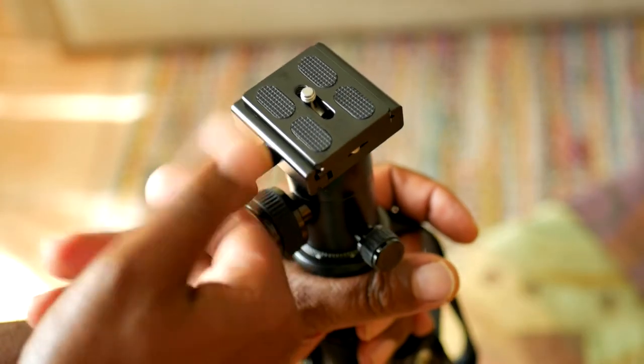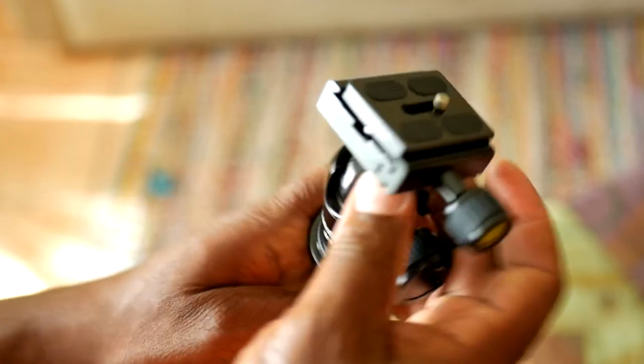Another thing it has, that a lot of good tripods have, is a clip on the bottom where you can attach weight to stabilize it, especially in a windy situation. The ball head is very useful — it's a standard ball head like every other one, with the big knob here to adjust the setting and a small knob to adjust the pan friction. It also uses an Arca Swiss plate, so if you already have one you can use it, though it does come with one as well. Fortunately it doesn't have some proprietary connection.